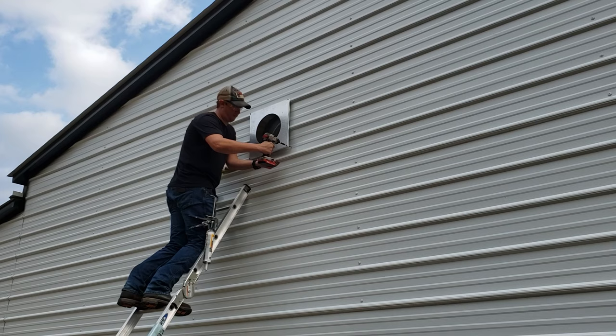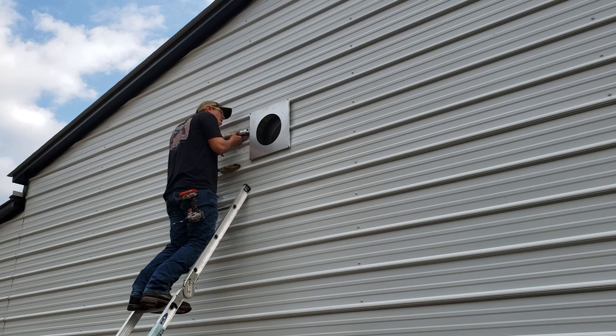Back outside, we're going to put the outside portion of the thimble on the wall and begin to seal some gaps. To seal those gaps we use fire block foam and fire-rated caulk.